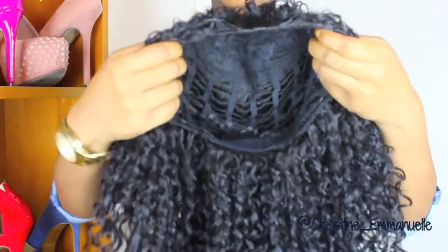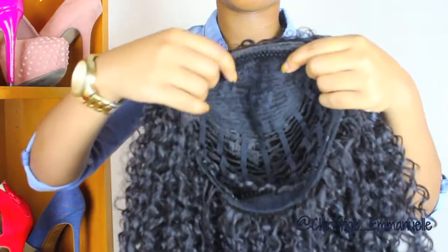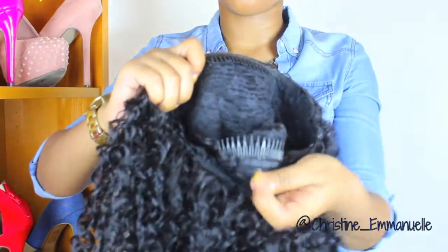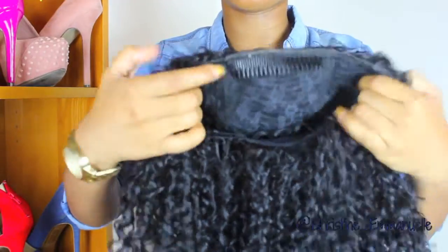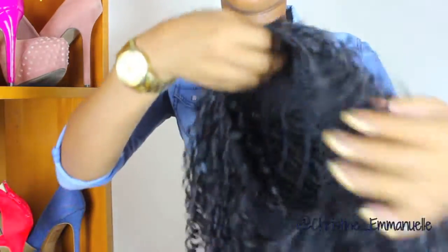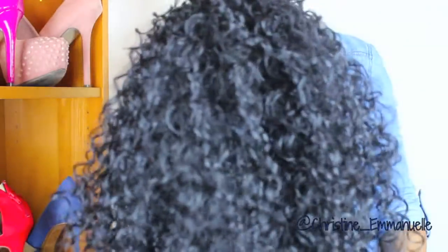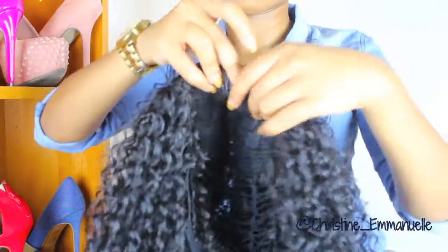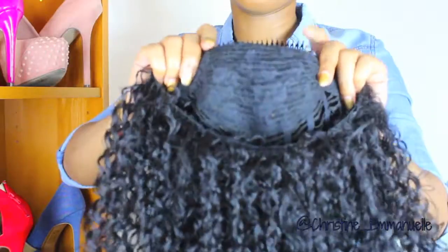Alright guys, I kind of lied — I just want to show you, I just took it out of the bag and this is the wig. It comes with a comb in the front and a comb in the back, and it also comes with adjustable straps. This is the curl pattern — it's really pretty. I haven't combed it out or anything.